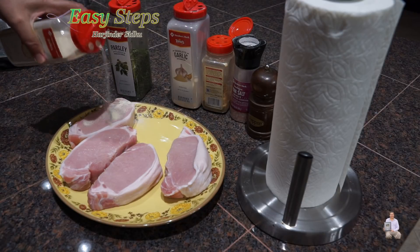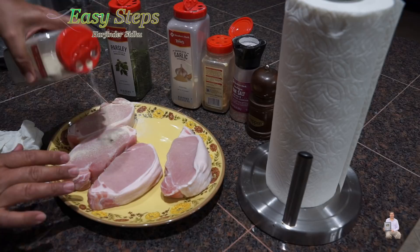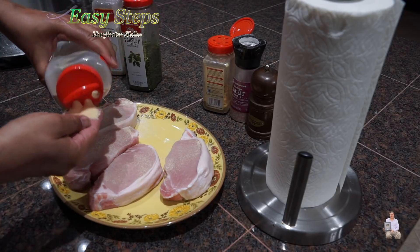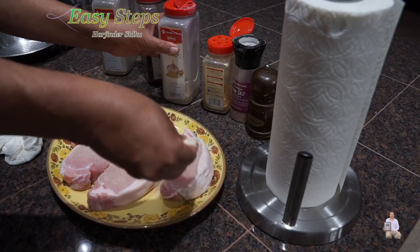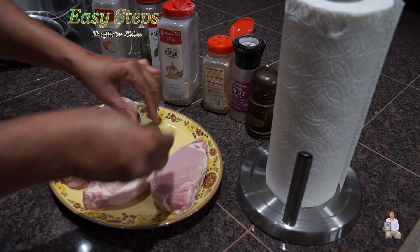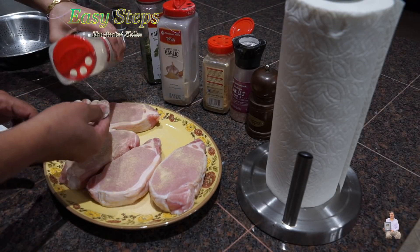Onion powder — just rub it in. It's a very little amount, not too much. Same thing with the garlic powder. This is looking good. I will turn them over. We need onion powder on this side too.